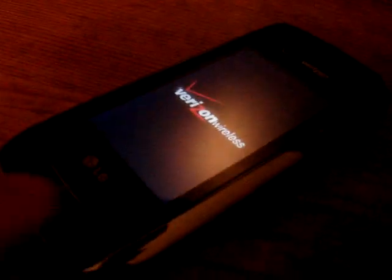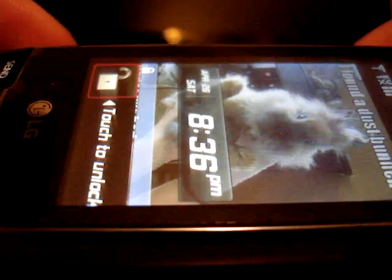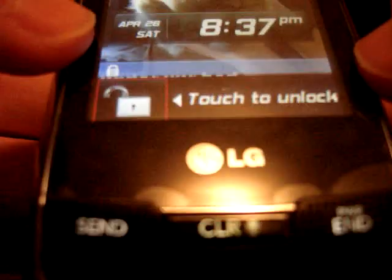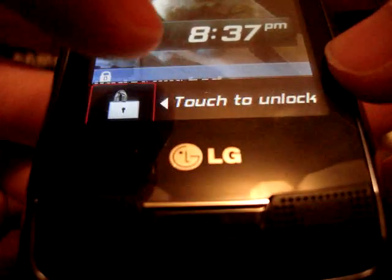It's trimmed to look nice with a silver bezel. Let's turn this phone on and see what the features are. There is the noticeable Verizon wireless logo. To unlock the phone, you will use the outside screen — you need to touch it to unlock. It is touch-sensitive and touch-responsive, so sometimes it needs to be calibrated, and of course it always has problems.